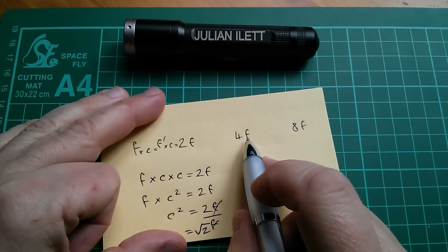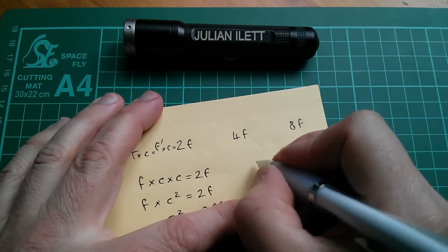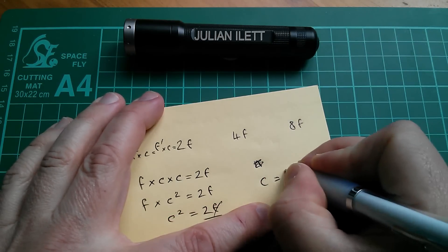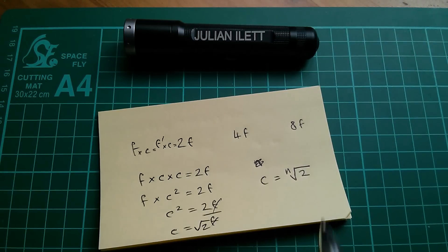So to split an octave - a doubling in frequency - into n equal parts, c equals the nth root of 2. And that works for any amount of dividing.